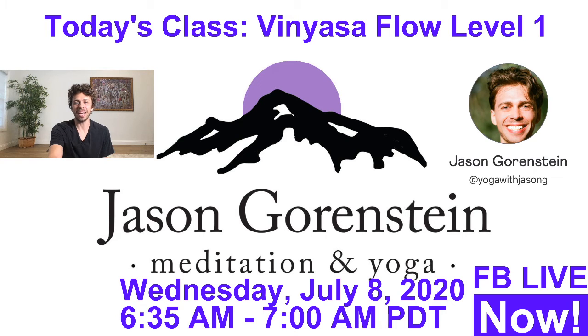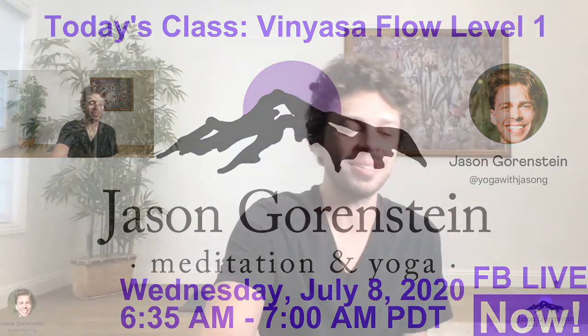We will begin on our mats in child's pose. So wherever you are, find your way onto your mat and let's begin in child's pose.